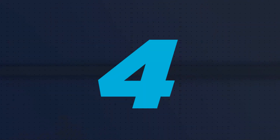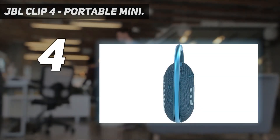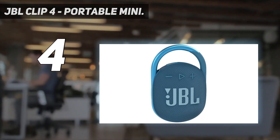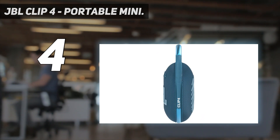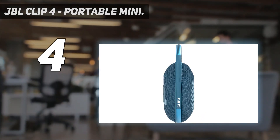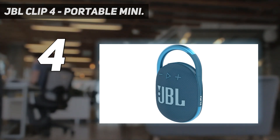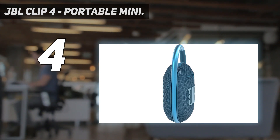Coming in at number 4: the JBL Clip 4 Portable Mini. For its first three generations, JBL's Clip micro Bluetooth speaker had a circular design. But for the 4th Gen Clip 4, JBL has moved to a more oval shape, bulked up the speaker slightly, and added USB-C charging. This portable Bluetooth speaker does seem more durable, with a sturdier integrated carabiner clip.